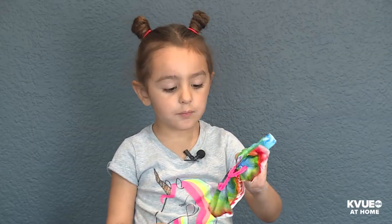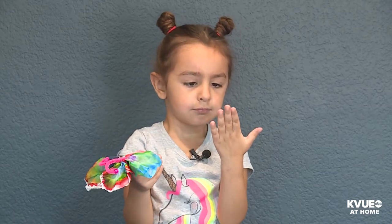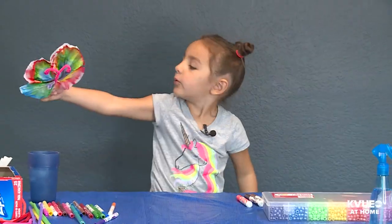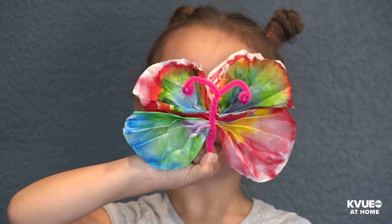It's kind of messy, but it didn't even get on our hands. See? I have pretty clean hands. My friends are helping with that piece.